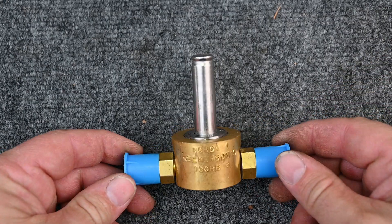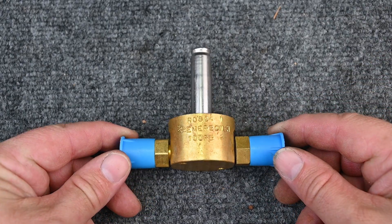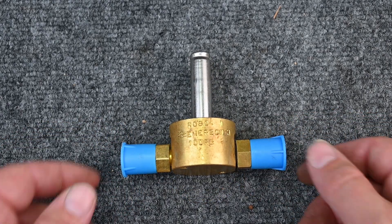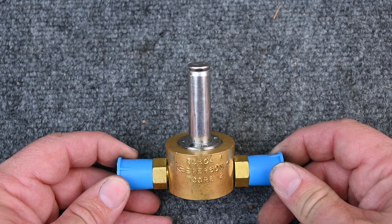Let's talk about our good friend the solenoid valve. It's two parts — a solenoid and a valve — and the idea is that it stops the flow of refrigerant. You'll typically see these on the liquid line.